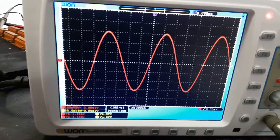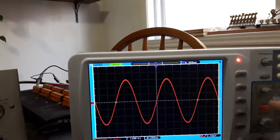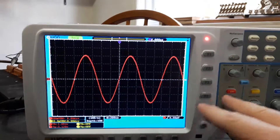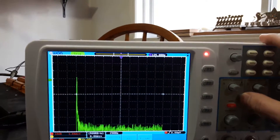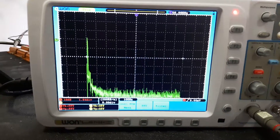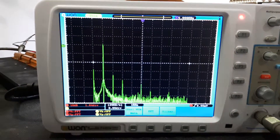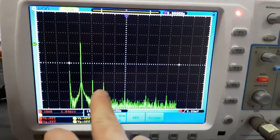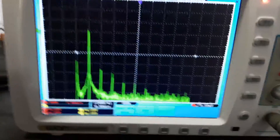Bring it down just a bit. And we'll take a look at the spectrum analyzer since it's a tube amplifier, it would be interesting to see exactly which harmonics it's putting out with which ratios. It's a 1kHz input signal, so there's our fundamental and here are our harmonics.